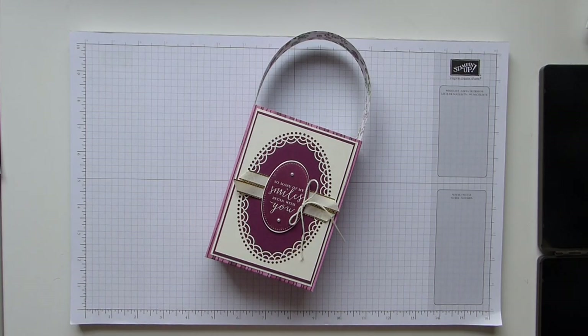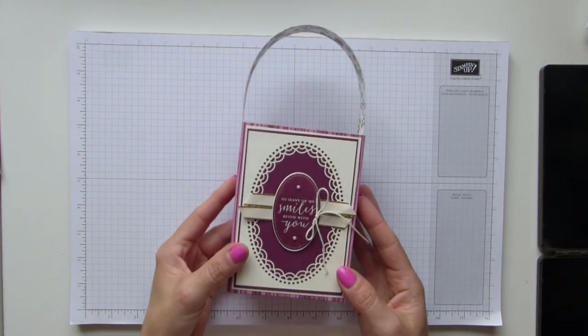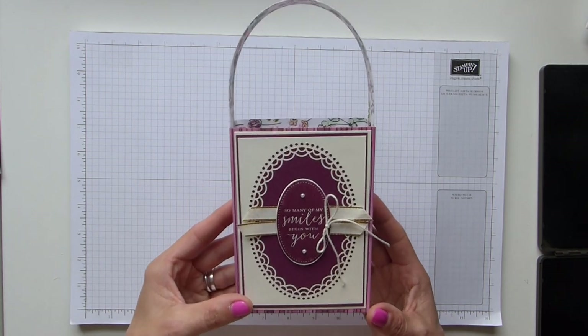Hi everybody, it's Sally from Sally Stampers. Thank you for joining me today. Today I'm bringing you another delightful collection of new products.